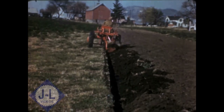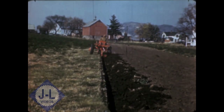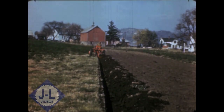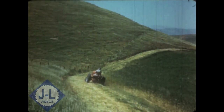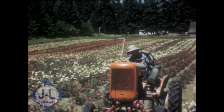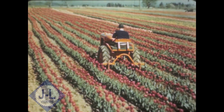Back in 1937, Allis-Chalmers brought out a new small tractor to be sold only on rubber tires, the now famous Model B. The tractor and the price were revolutionary and met with instant acceptance all over the nation. Thousands of these tractors are now working in every part of the globe on every conceivable kind of job. So the Model B set the pattern for a general purpose small tractor on rubber.